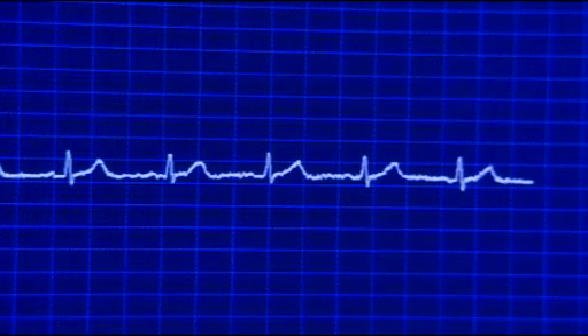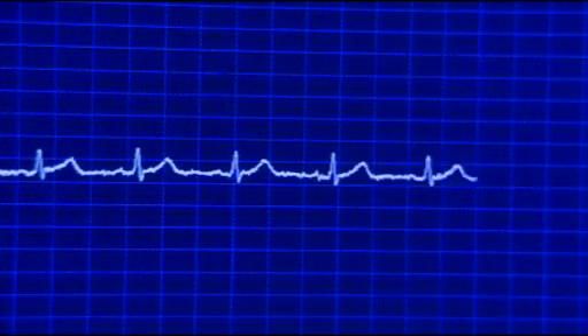On the screen is quite a familiar signal. Many people have had it measured themselves in hospital, or seen it on TV or in films. It's a regular beat that reflects the way that the heart is pumping blood around the body.